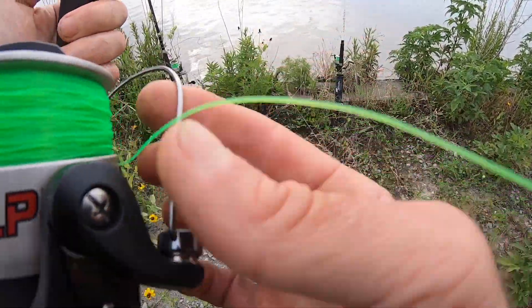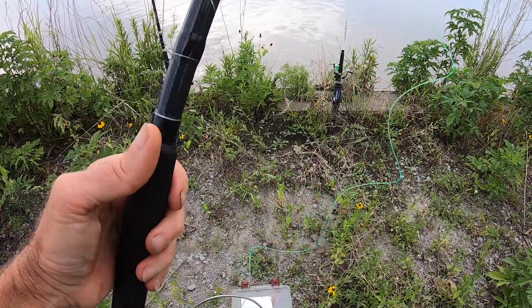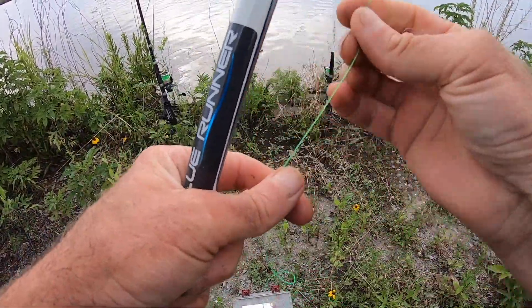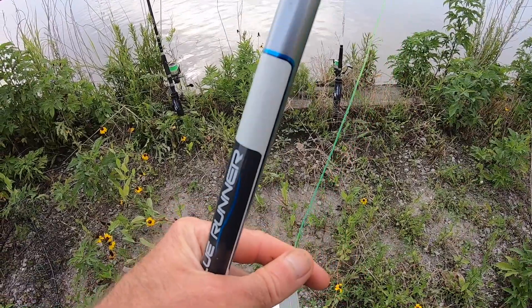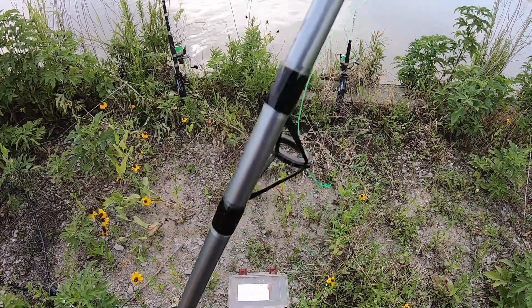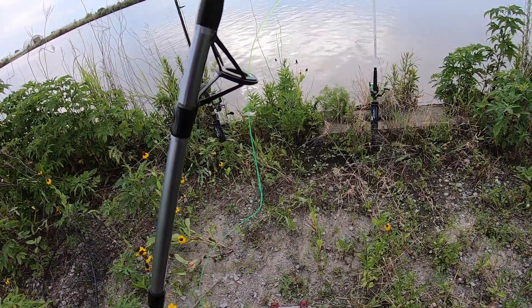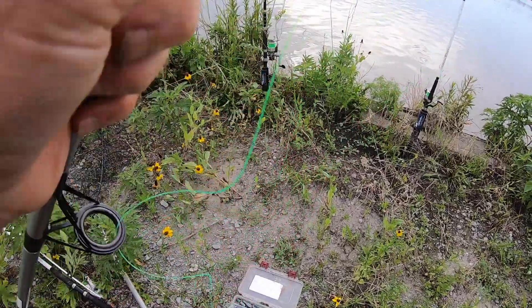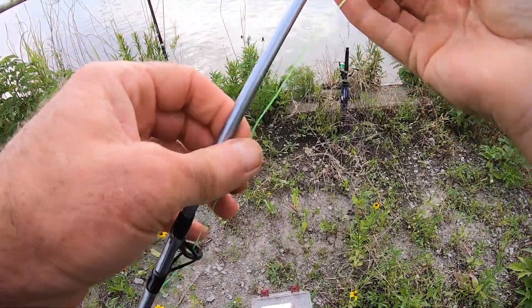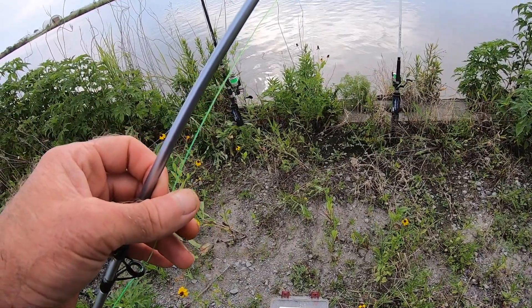Let me give you a close-up of its gear ratio. I use this at smaller places and sometimes the river. It's got 40-pound high-vis mono on it, which is a good line style for night fishing — easy to see especially with a headlamp or in ambient light like street lights. You can always see where your line is.